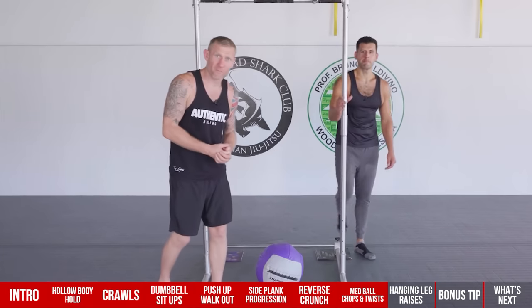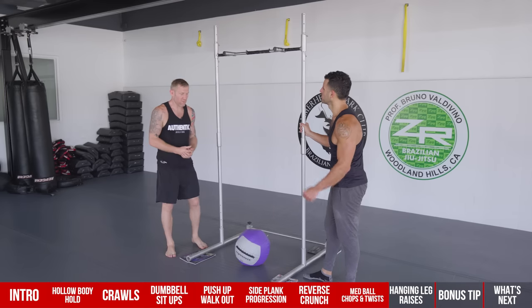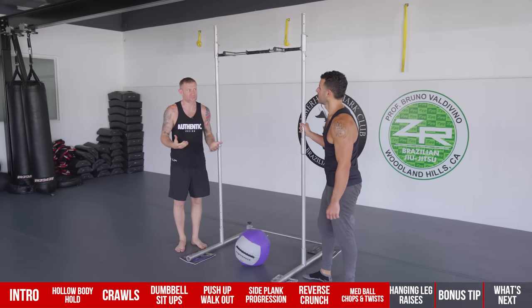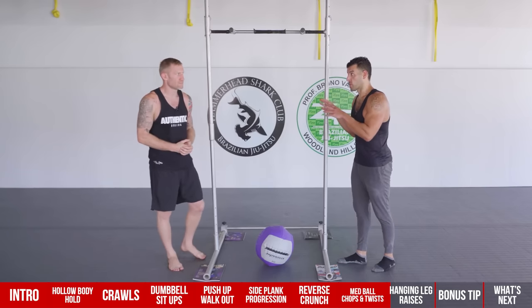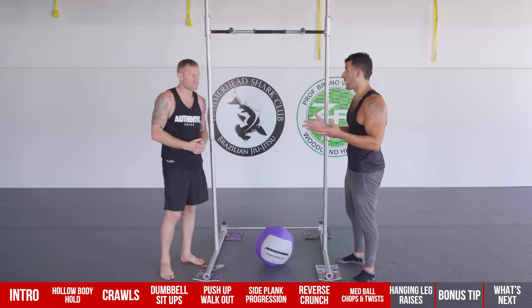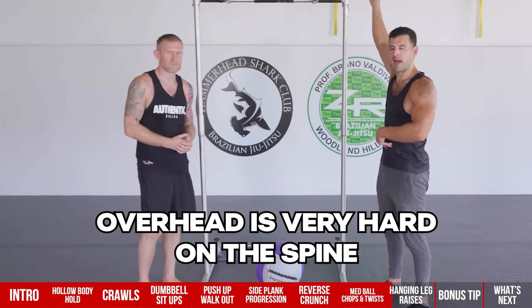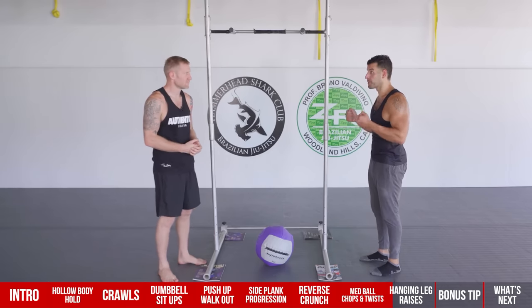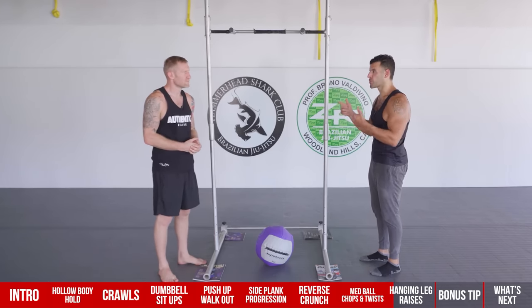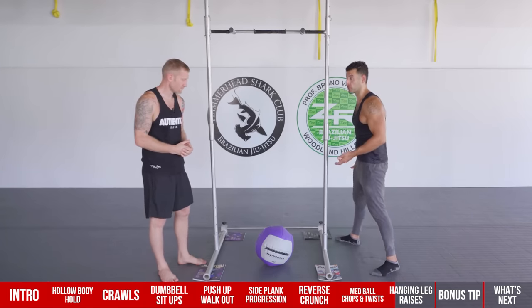Number eight, before the bonus tip, is hanging leg raises — very advanced, saved for last because you don't want to do this until you've mastered the previous movements. The hardest thing for your body to stabilize is overhead. Combining overhead with hip flexion and low ab work, it's a full-body core exercise where every aspect of your spine is involved in stabilizing and creating movement through the hips.